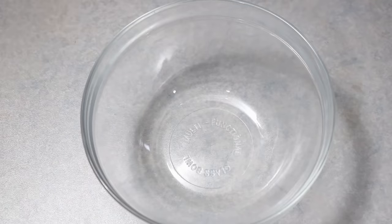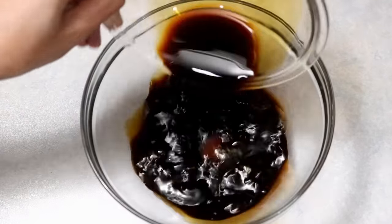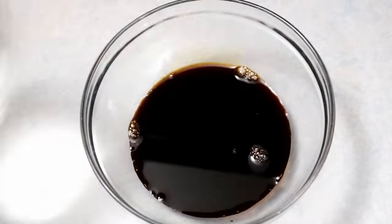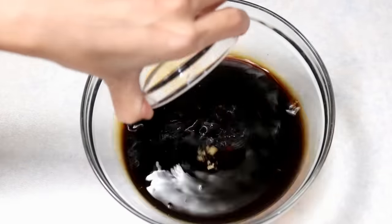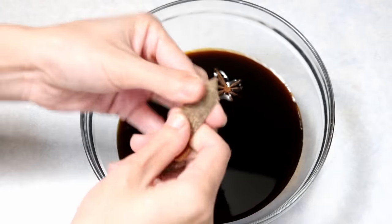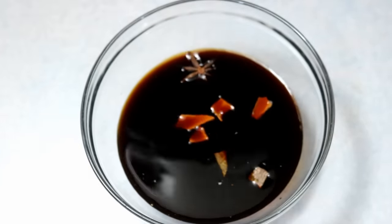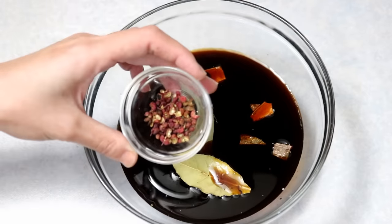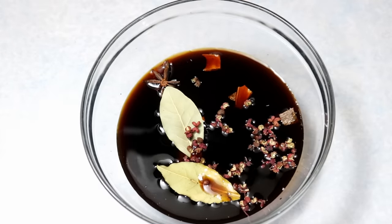Now let's make the marinade. You will need: half a cup of light soy sauce, one tablespoon of dark soy sauce, half a cup of rice wine, two tablespoons of brown sugar, one star anise, one small piece of cinnamon broken apart to release flavor, two bay leaves, and one teaspoon of Sichuan peppercorn — this is optional, I just like the little numbing kick.